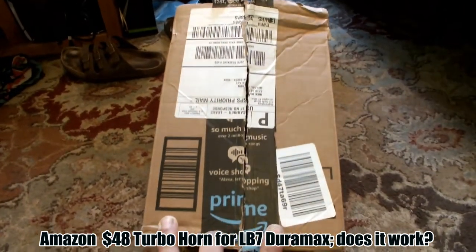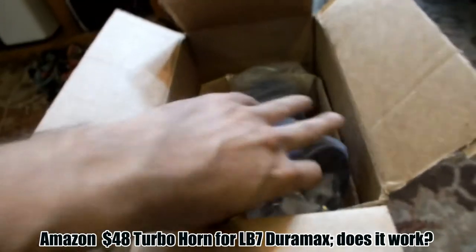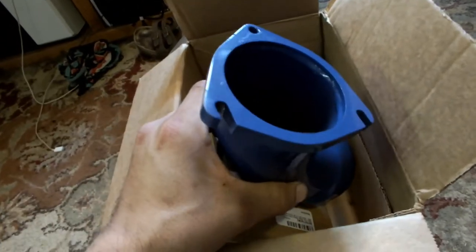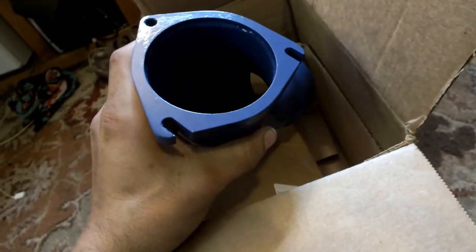I just picked up this turbo elbow from Amazon Prime. It came packaged in a box inside a box, just wrapped up. I'll drop a link in the description. When you click that link, you'll see this elbow, and in the picture you'll see three machine screws that did not come with it. No surprise — everyone in the review section said it does not come with screws. And oddly, all but one of those reviews is now gone.